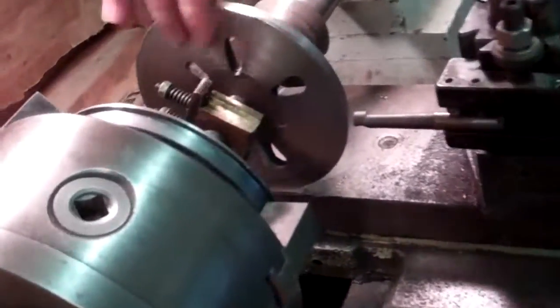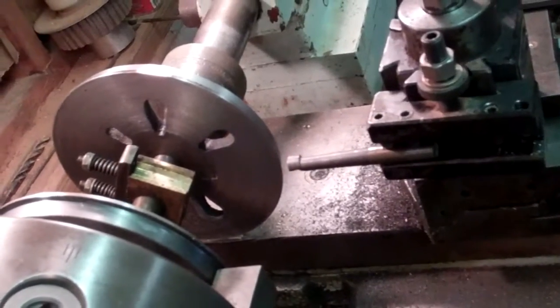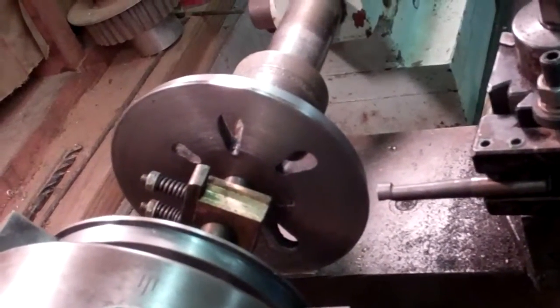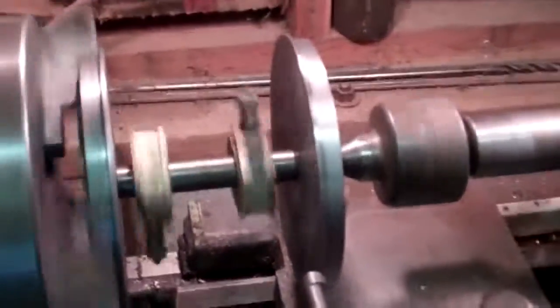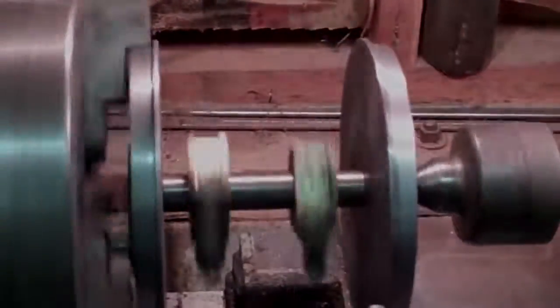That's good — that's all I'm going to take off because this wheel is really running true. There's no point in taking off more, and every time you put a piece in the lathe you run the risk of it grabbing and destroying it, so I'm going to stop here. The whole wheel is running very true, both sets of wheels are running parallel to each other, and they're going to work great. Those pieces in the middle spinning are the actual journals and they fit into the frame, so I'll just leave them as is — there's very little wear.